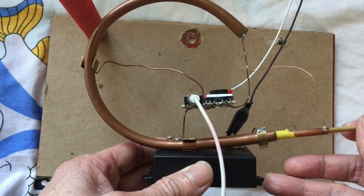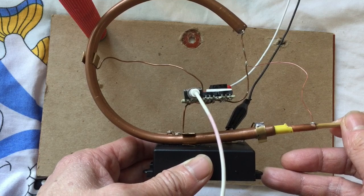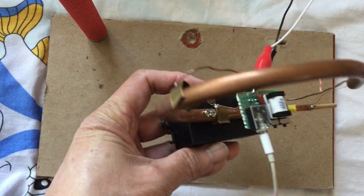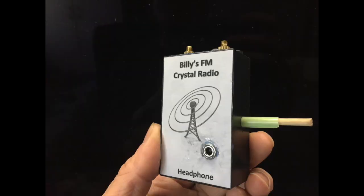I've put the original links for how to make these two radios in my description. You can go there to watch it. That's all I have for today. Thanks for watching.